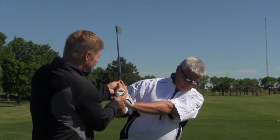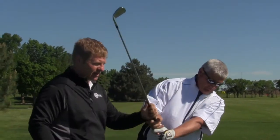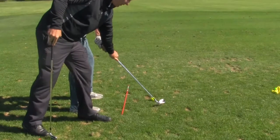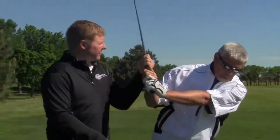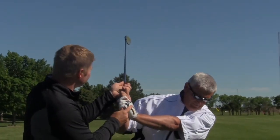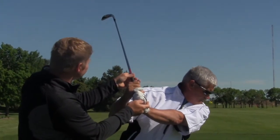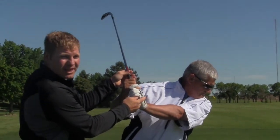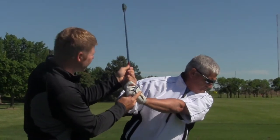A lot of people hinge and they break their wrist like that. Therefore, his club face is just like that and he comes down, and he wonders why he can't get anything off the ground. When we get up here, this is absolutely perfect — you see that club face? That is square right there. The other one is they turn it the other way and their club face is like that. So pay attention at the top of your swing — just have a buddy look at it or come out and get a lesson. Make sure that we're correct up here.